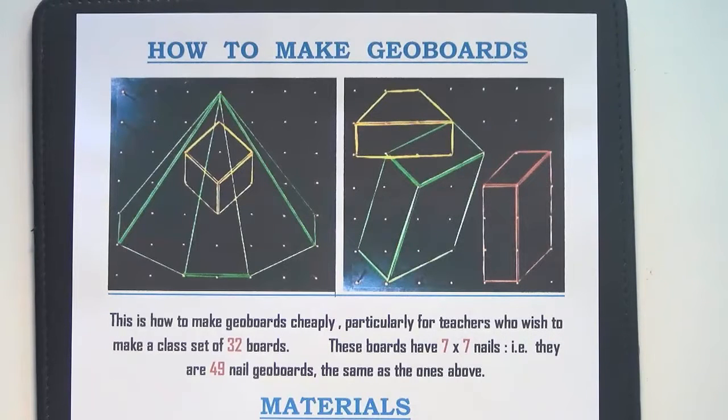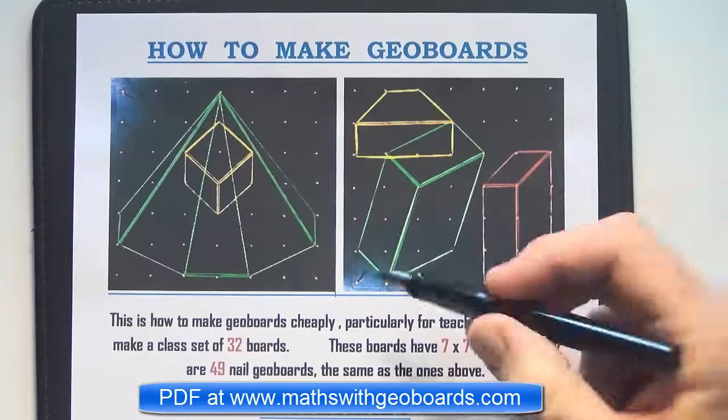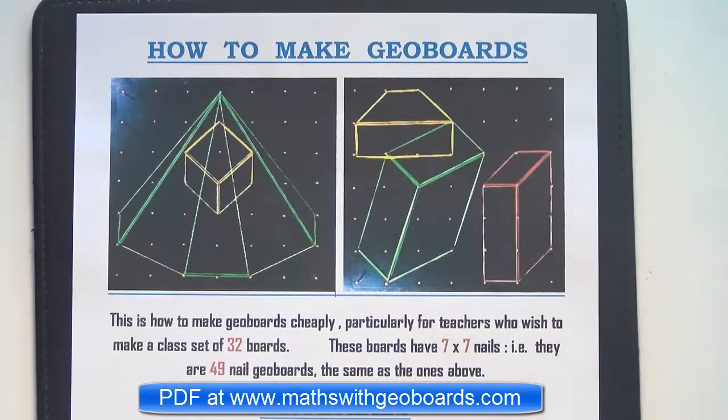G'day, this is a video about how to make geoboards like the ones pictured. Geoboards can be made with a varying number of nails, but I have found that 7x7 is the best pattern. It's an odd number which gives you a central nail, and it's about the right size for exercises.